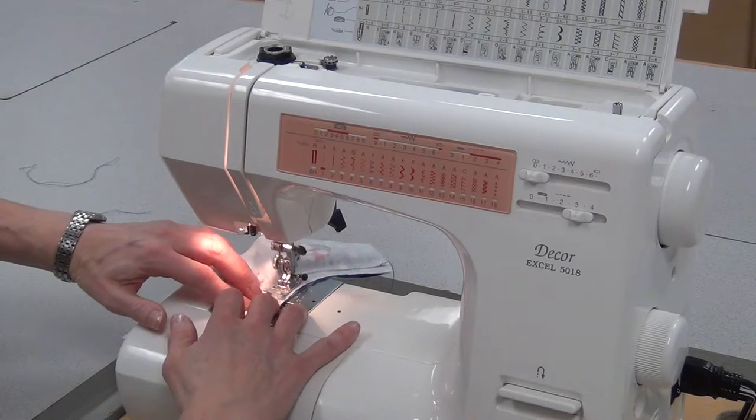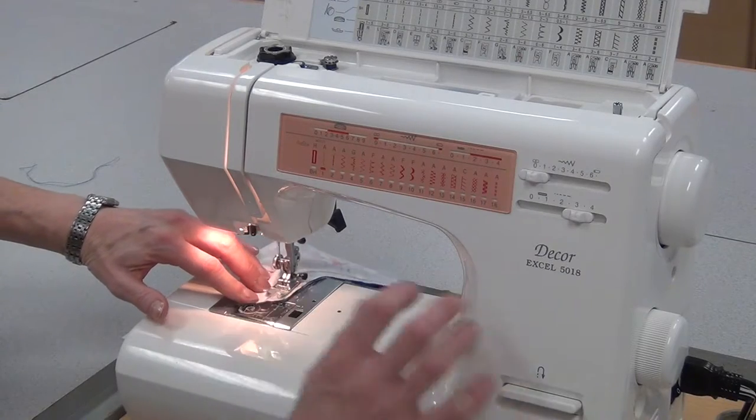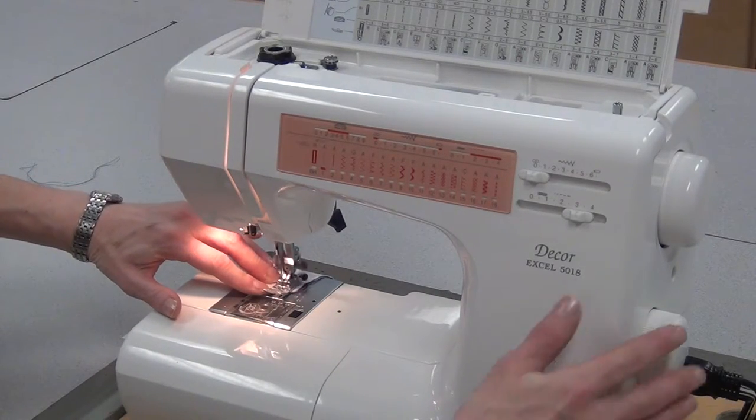I want those two sewing lines really close together so that they're stronger. So you have to do the same technique, pulling the fabric, being a little more deliberate, and then reversing at the end.